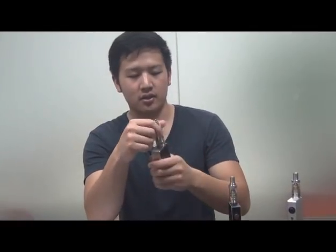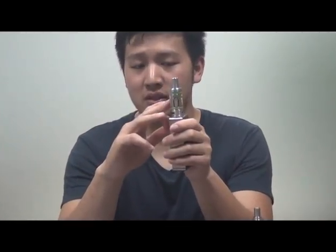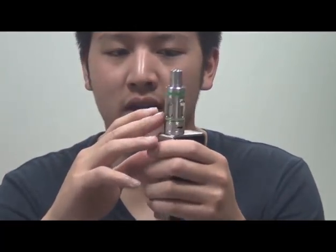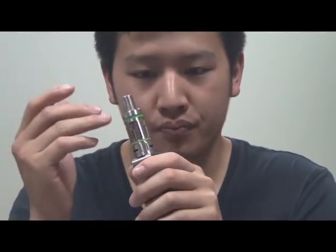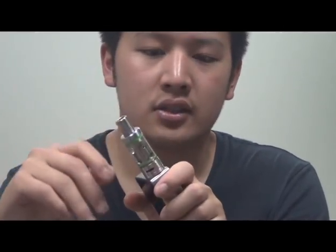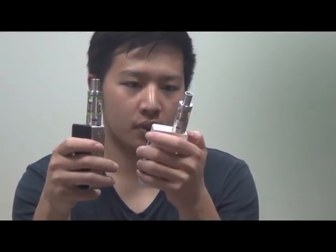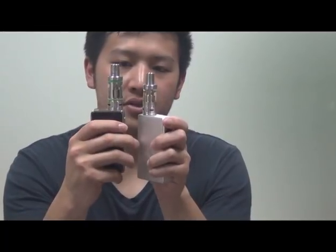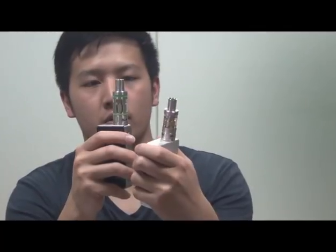This tank is kind of interesting because it takes some design cues from the Canger. They found out that doing it this way, they can have a bigger coil head and also have a higher liquid capacity. The airflow on this thing is probably one of the largest on the market. Comparing it to the Arctic by Horizontech, it's double the size — so it's easily much more airflow.